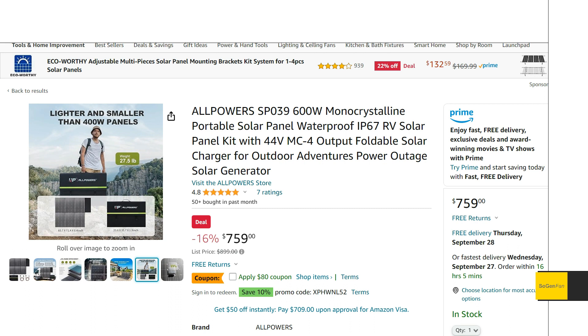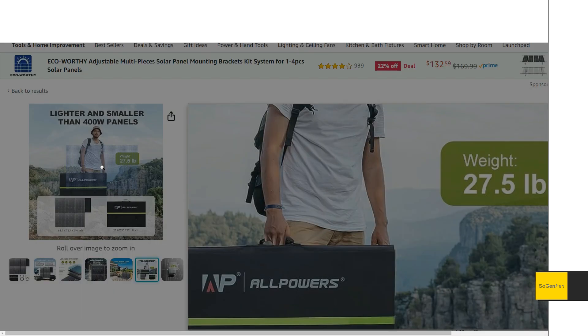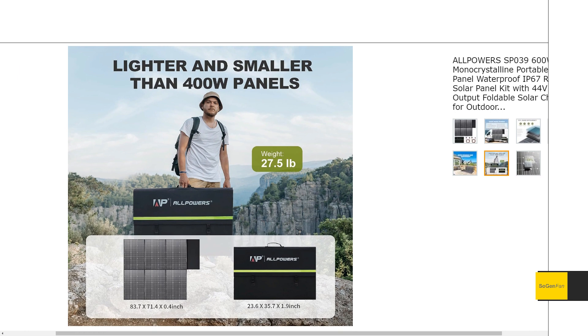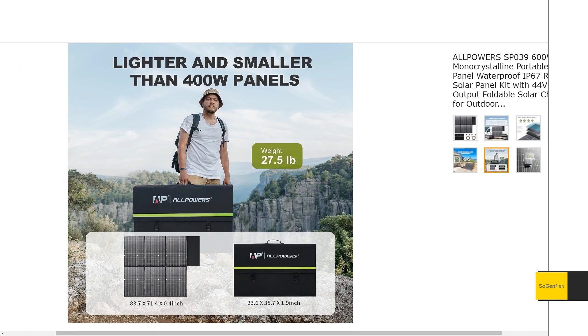Right off the bat, the first thing you'd notice if you're interested in this panel is the size and weight. It's a pretty good size, and as you can see in comparison, it takes up a good amount of space even when it's folded up. But we're talking 600 watts here.